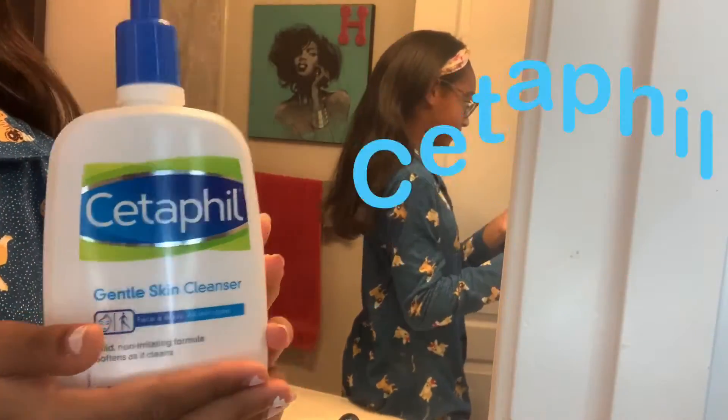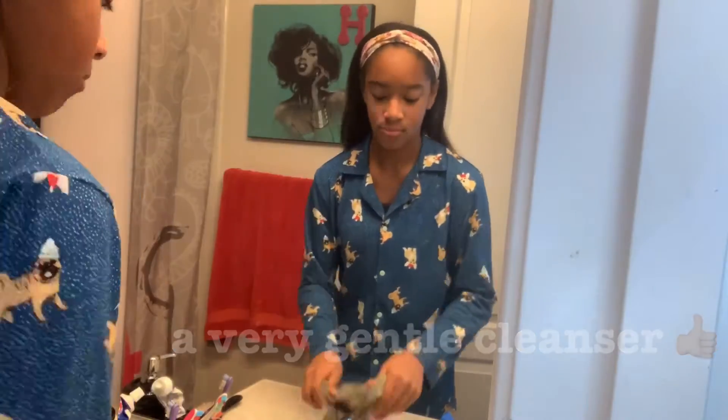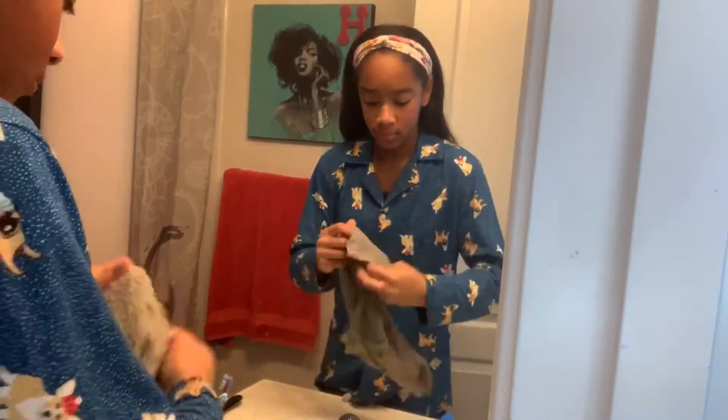When I wash my face in the morning or at night I like to use Cetaphil cleanser because it's very good for your skin and it's not too harsh. I just put some warm water on my washcloth and wash my face.